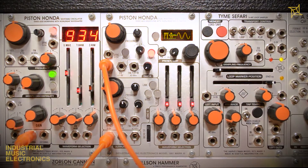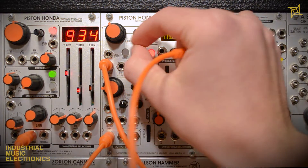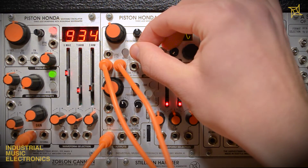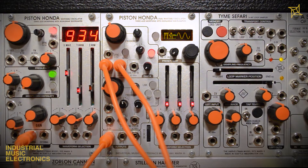Here we are creating a simple vibrato with the Piston Honda MK2 in LFO mode. The built-in attenuverter lets us dial in varying amounts in both the negative and positive domain.